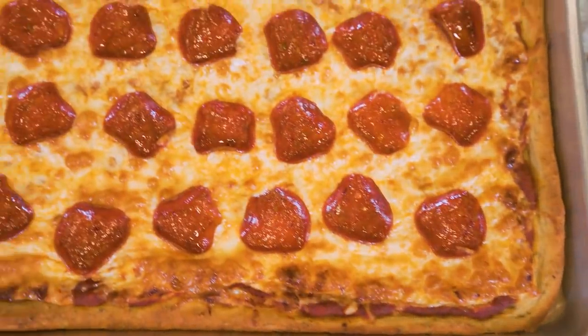What is up, ladies and gentlemen? Welcome back to the channel. In today's video, I'm going to show you how to make one of my favorite pizzas — a high-protein sheet pan pizza.